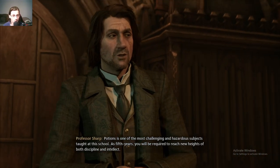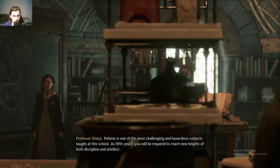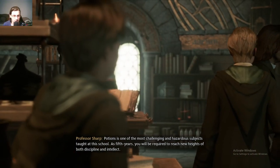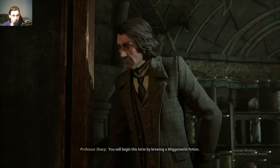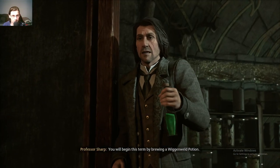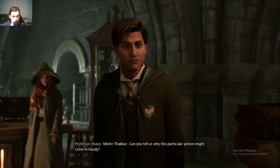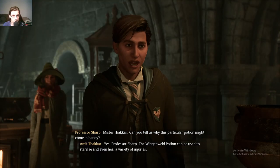Potions is one of the most challenging and hazardous subjects taught at this school. As fifth years, you will be required to reach new heights of both discipline and intellect. You will begin this term by brewing a Wiggenwald Potion. Mr. Takar, can you tell us why this particular potion might come in handy? Yes, Professor Sharp.